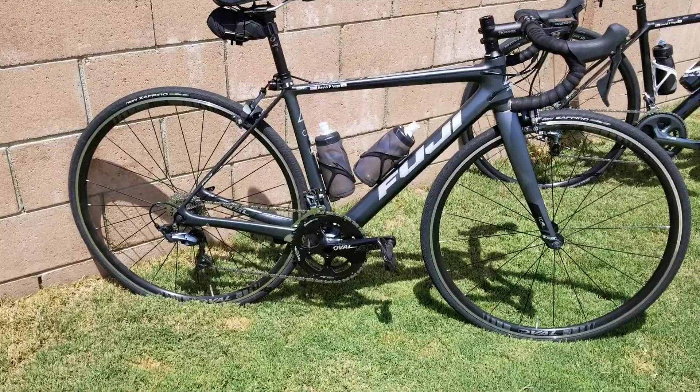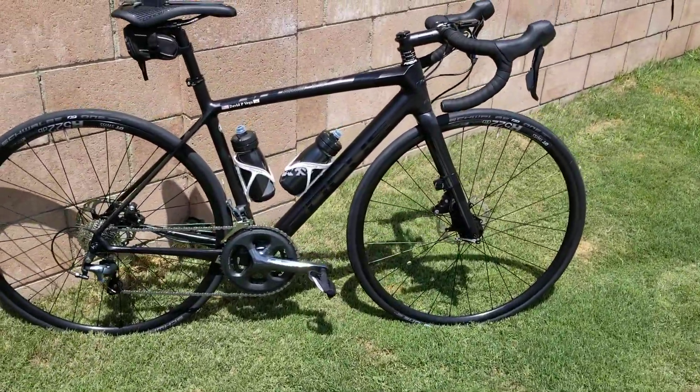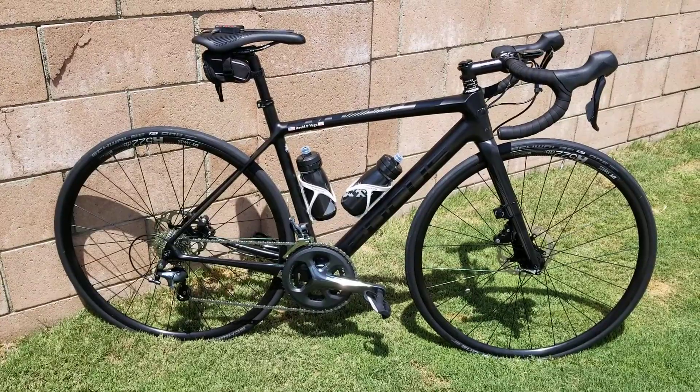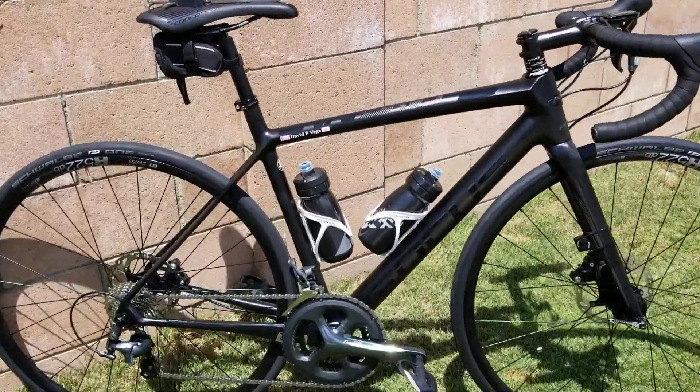As of recently I just got this bike — this is a German bike, a company named Focus. Full carbon frame, carbon fork, but the key difference is disc brakes.